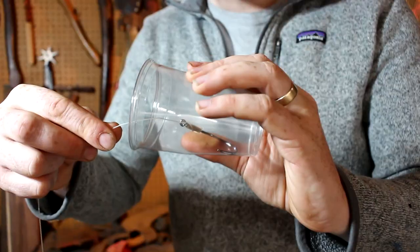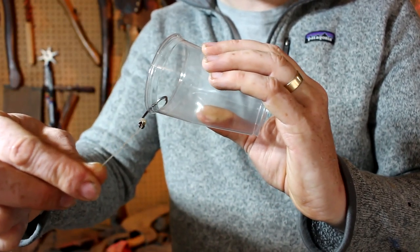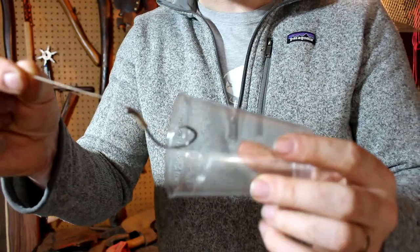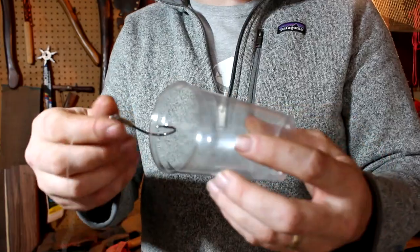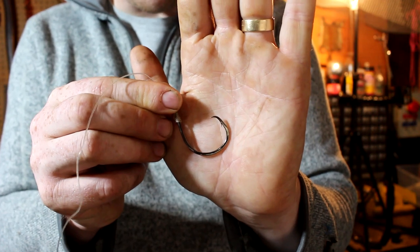Let me do that again a little closer up. As the hook leaves the fish's mouth, it goes bink — see right there? And this is why when you fish with circle hooks the fish always tend to be hooked in the corner of the mouth or in the lips, because that bent hook point can't find purchase until it begins to leave the fish's mouth.